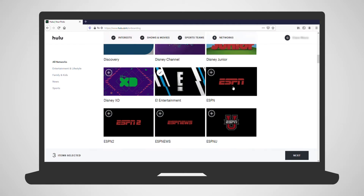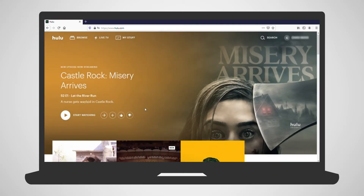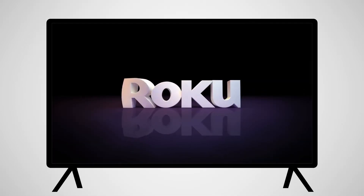Hulu is available to watch in your computer browser and a variety of other devices. Once you have completed the sign-up on your computer, you'll move to your TV and Roku device.